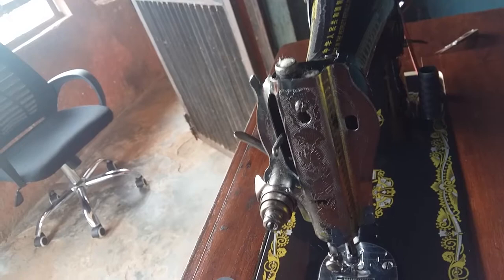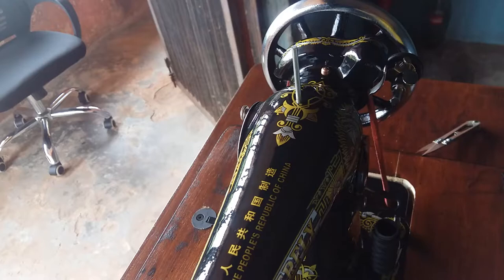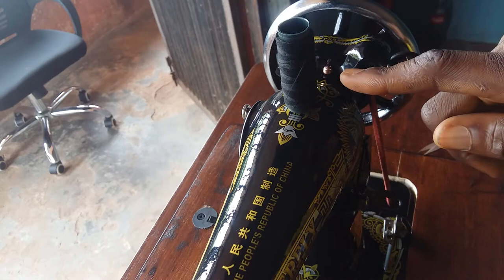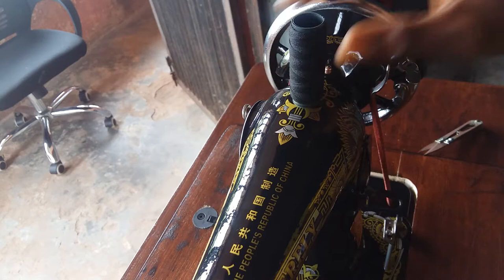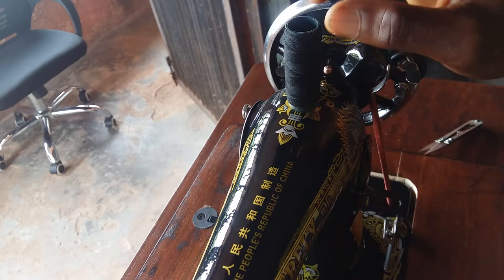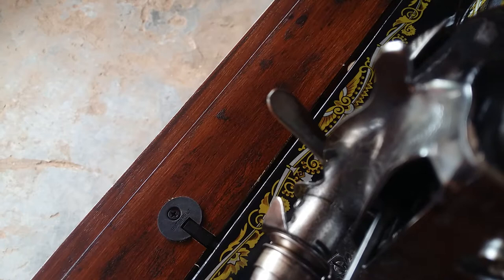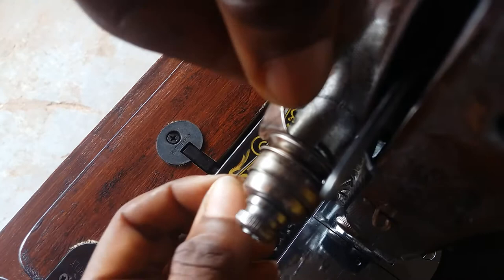All you need to do is take your thread. The thread should not be at the front — that would be threading it wrongly. It should instead be at the back. You do that just by turning the spool upside down. Now take it down to the first thread guide. From the first thread guide, go down to the tension disc like this.